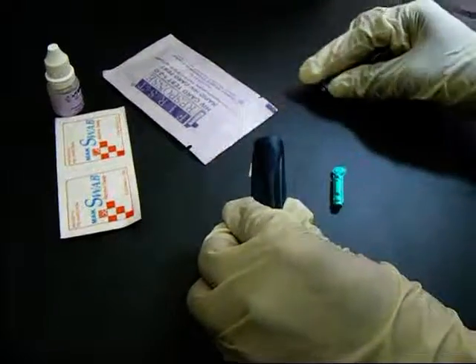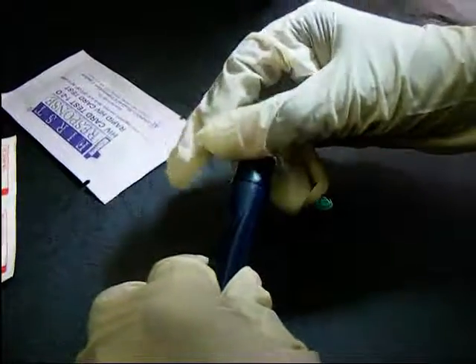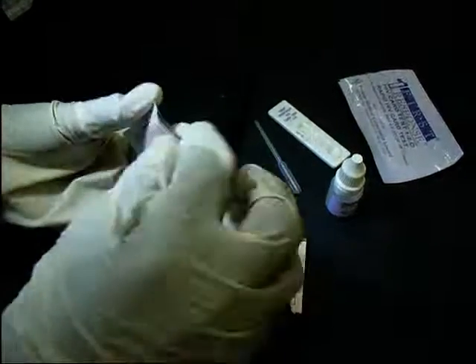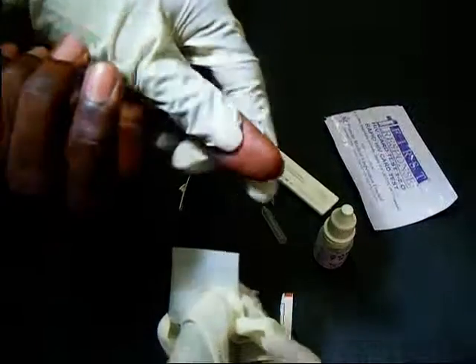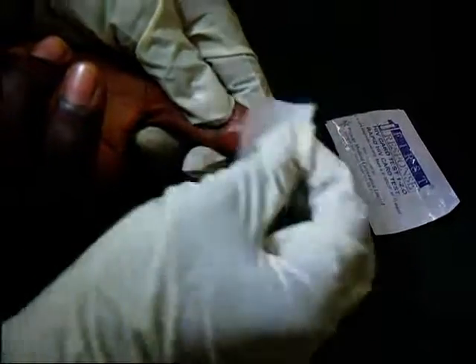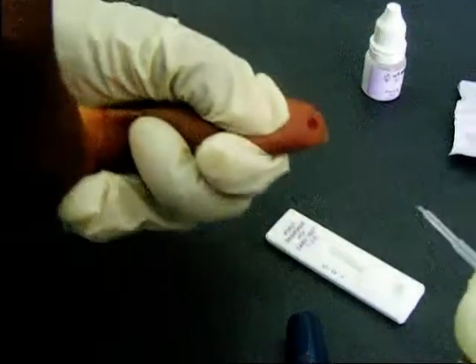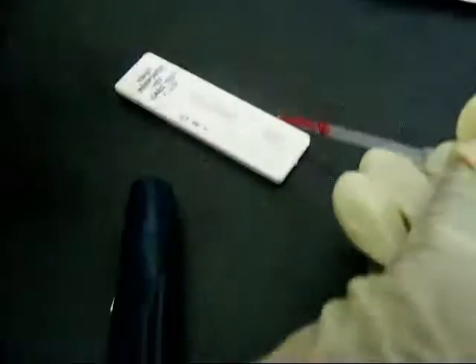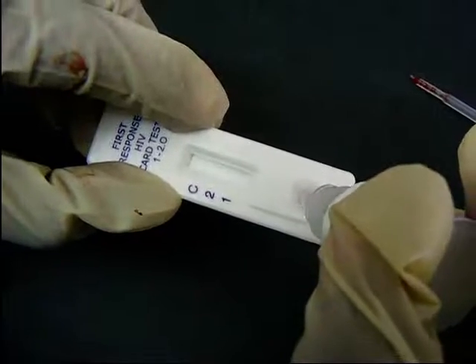The lancet is fixed onto the lancet holder and made ready for use. The lancet is used to prick the tip of the thumb, and the blood is collected with the pipette and transferred into the sample well of the test device. Two drops of the assay diluent are dropped into the same well and the device is allowed to develop.